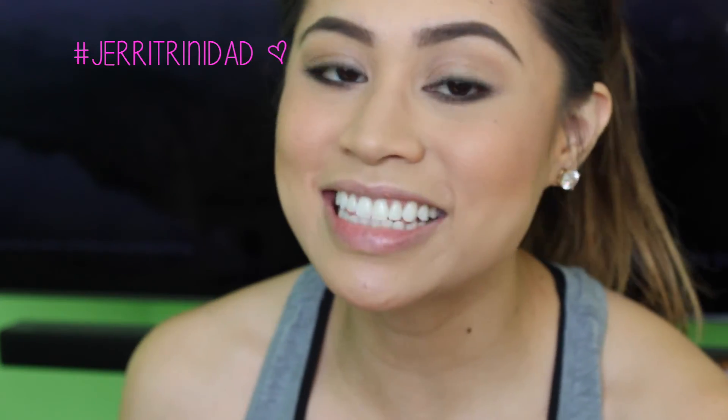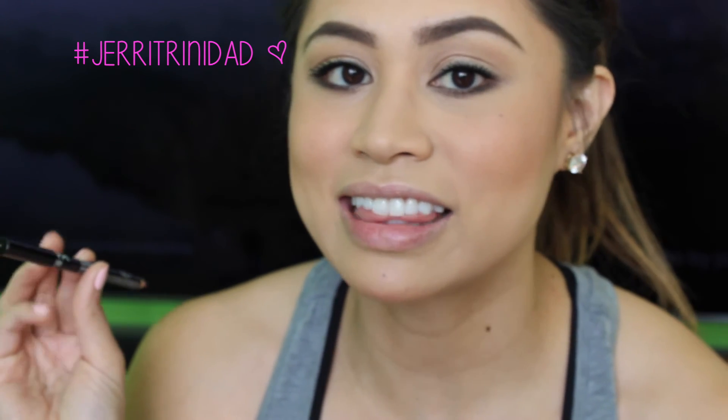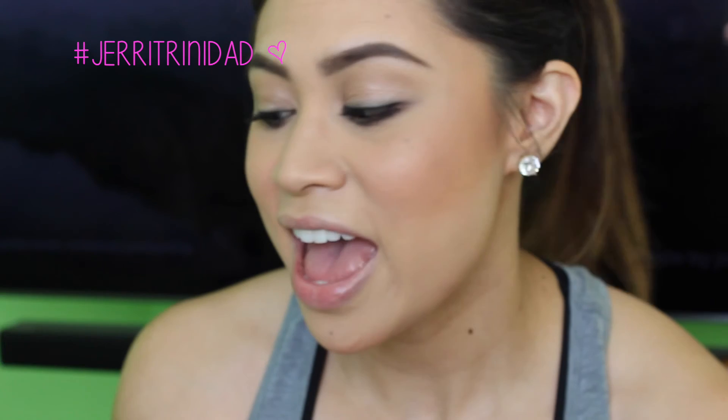Last but not least, I'm going to line my lips and fill them in with NYX Lip Liner in Nude Pink. It lasts through drinking water at the gym, and it just adds a little bit of color so you don't look so dead.